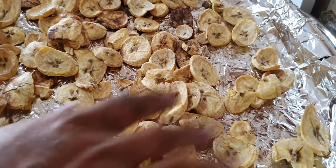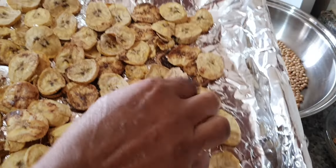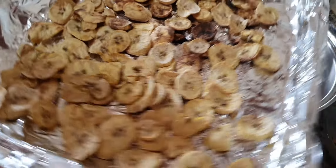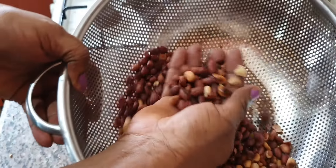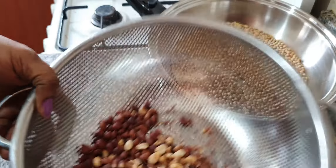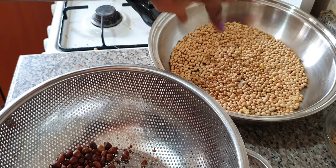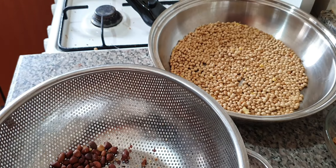I'm going to let the plantains cool off completely and then blend into powder. I'll pick out any burnt ones — the burnt ones are not going to be part of the baby homemade cereal, we're taking them off and blending only the good ones. For the groundnuts, it's very easy — with my hands I can just break and blow off the skin. But for the soya beans I'll need the help of a food processor or blender — just pour them in, use the pulse button and get out everything. Homemade baby food is easy!